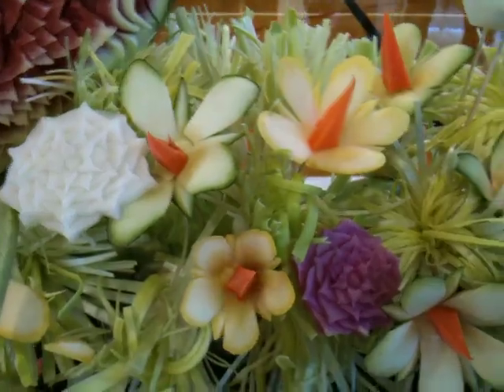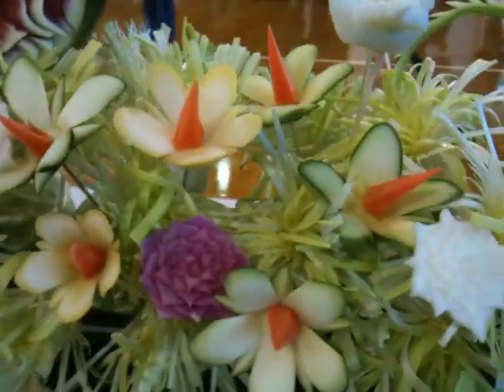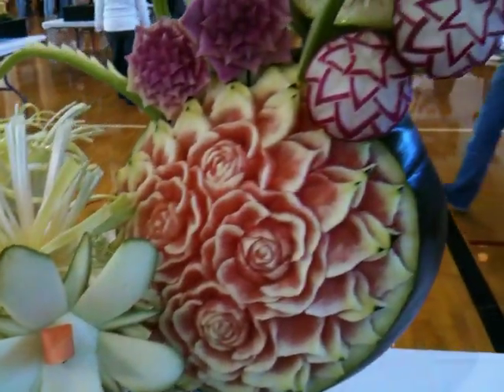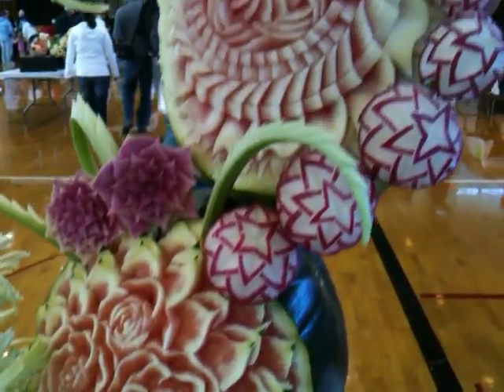The flowers are made from yellow squash and zucchini. And we've got a bird here. There are more melons.